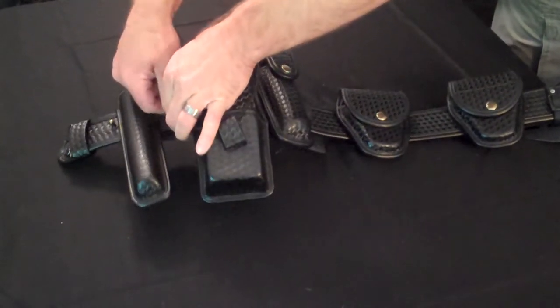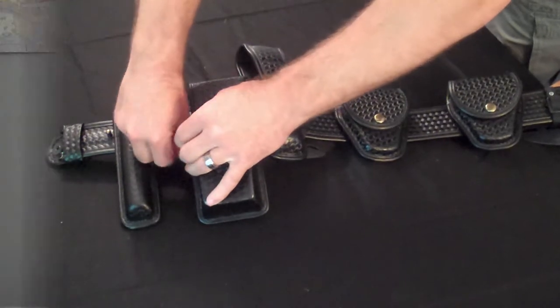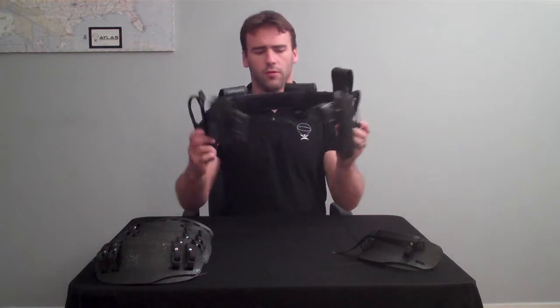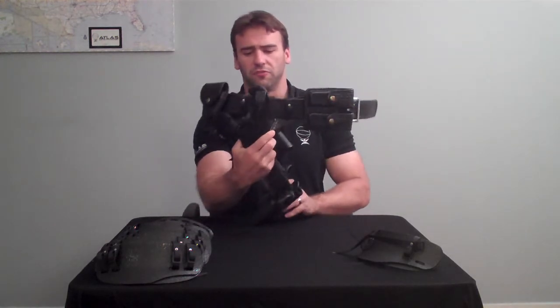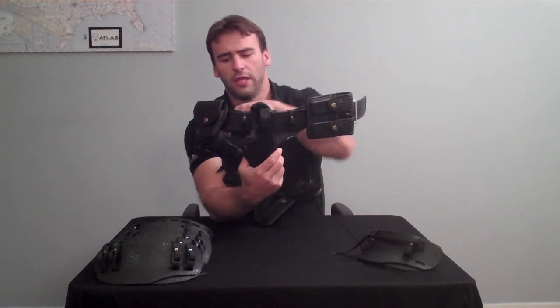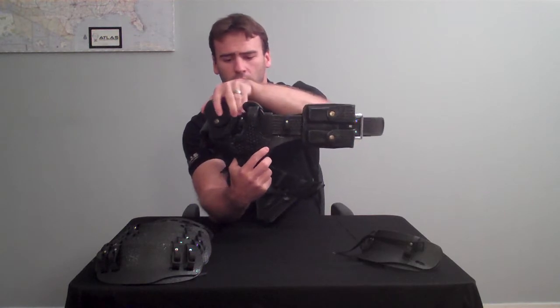Same deal up here — pull it through, it locks it, and then drop the tail. So now that we have two tack plates integrated with the duty belt, you can see it's strapped to the inside. You can see that this strikes a very low visual profile on the outside — almost no visibility down here, and depending on where you have your cuff case, almost none in the back. Notice it's flush with the top as well.